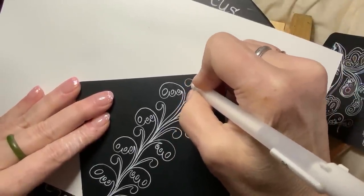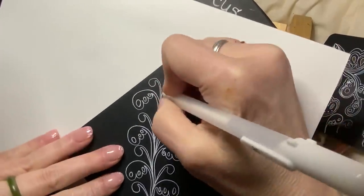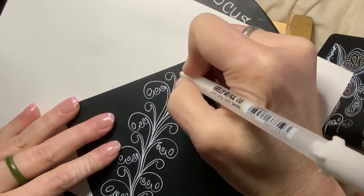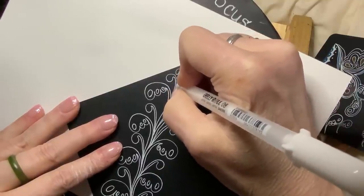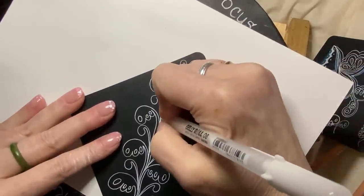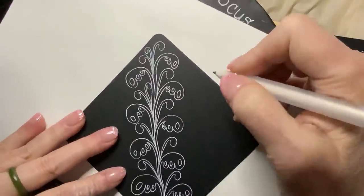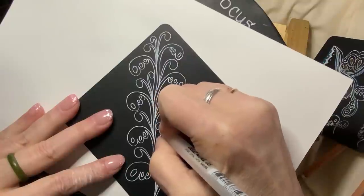I think this goes beautifully with Mocha, as it should. Now I think I may put some in that are opposite facing, any place I might have a little bit of extra room for that.